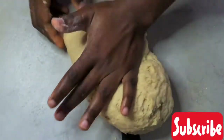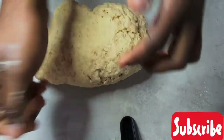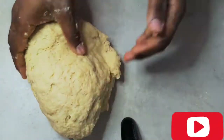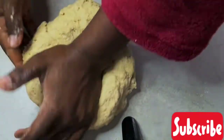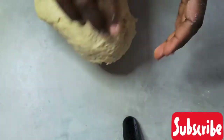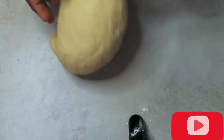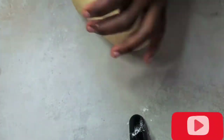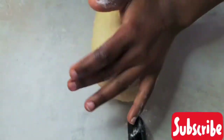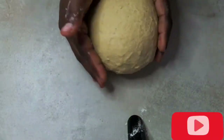I twisted my wrist earlier because I made Adjeley bread again for the house this morning, and I twisted my wrist whilst kneading — so I think it's time for me to get the machine, which is so expensive. I have to knead with my left hand and I'm not so great with my left. I've been kneading for eight minutes now because of that, so I needed a few more minutes just to make sure I did it properly.